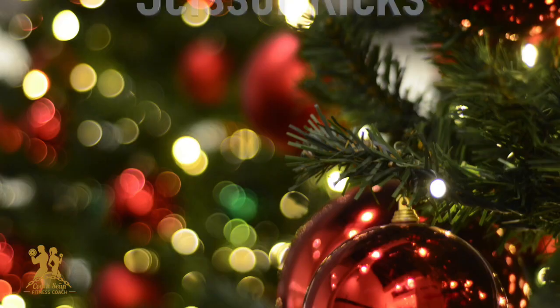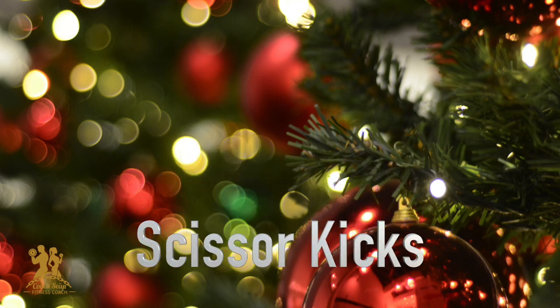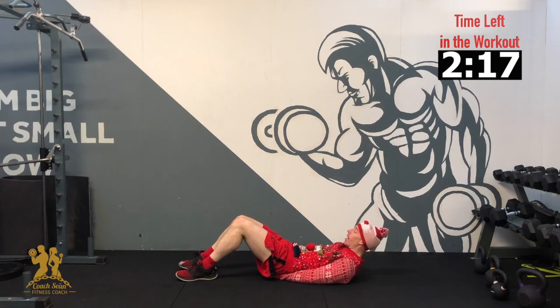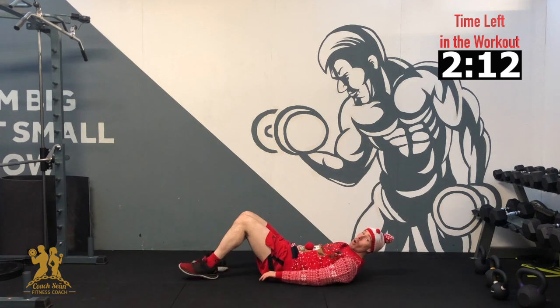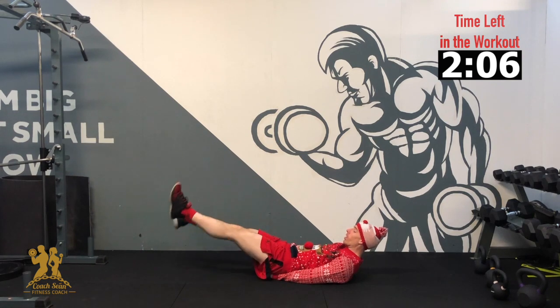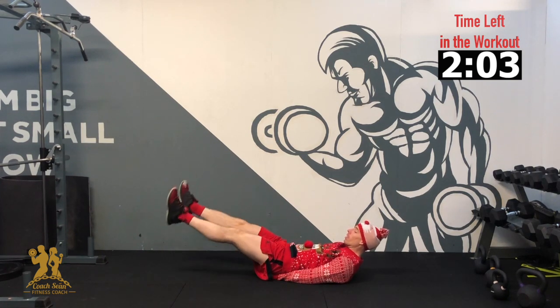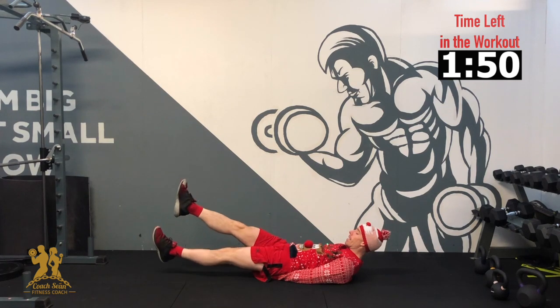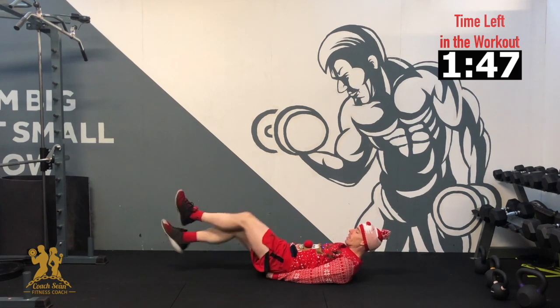Our next exercise is scissor kicks. Legs straight close to the ground, keep your lower back pushed down, slowly crossing one leg up and over the other. We're going for 10 each side. 3, 2, 1 — over, 2, 3, 4, 5, 6, 7, 8, 9, 10. Good, and relax.